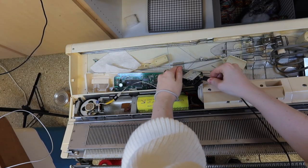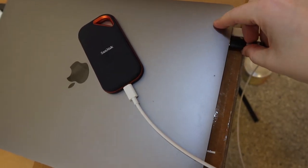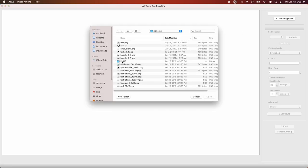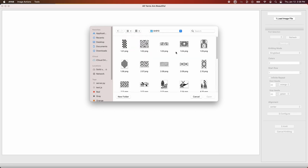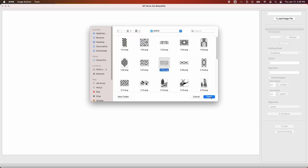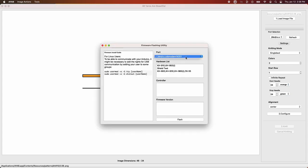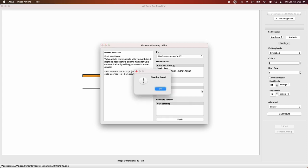Plug your Arduino in and then load up an image file. The software comes bundled with digitized versions of the original Brother 910 Mylar patterns — I'm picking this one that looks like a maze. Hit refresh on the port selection and it should automatically find your Arduino. We want to make sure the Arduino software is up to date, so we'll flash it with the latest firmware. This takes a few seconds.